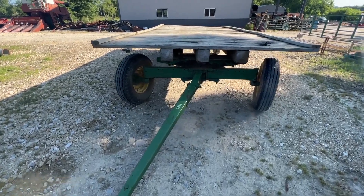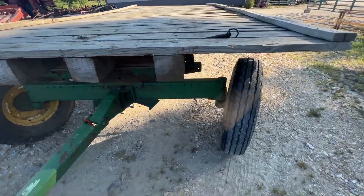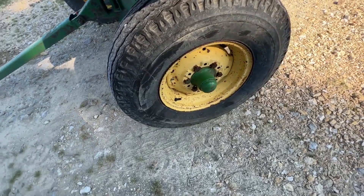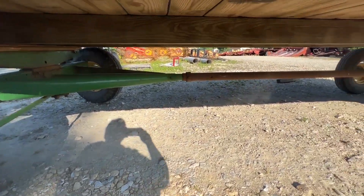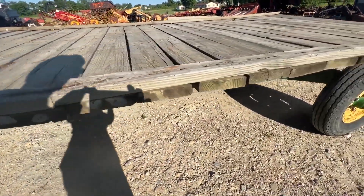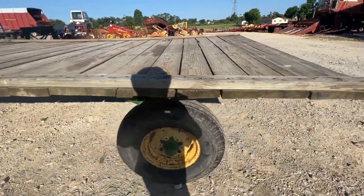Here's a real nice hay wagon. The bed's a little bit weak, it's been reinforced in a couple spots. I believe it's a John Deere 1065 gear, if I'm not mistaken — real nice gear, decent tires on it all the way around. We're going to measure the bed and put that in the description. We'll measure it and let you know what it is. We're going to have this for sale right here — if you guys have any questions, just give one of us a call.